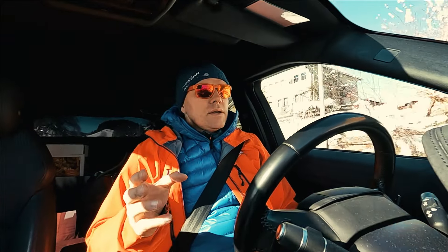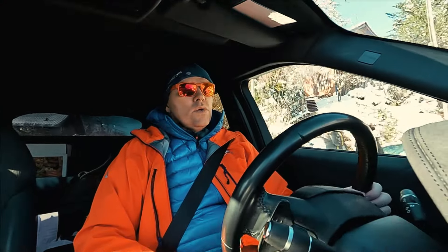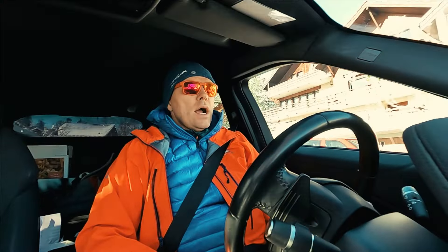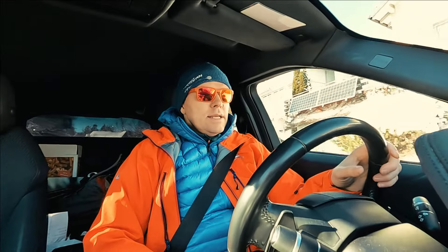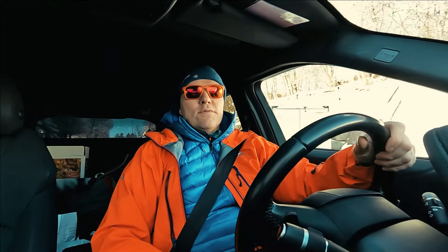Let's try to get ourselves to the backcountry and then we will do some kind of product testing thing. And I'm sure we will also find a place where we can make a nice fire and cook some good lunch.